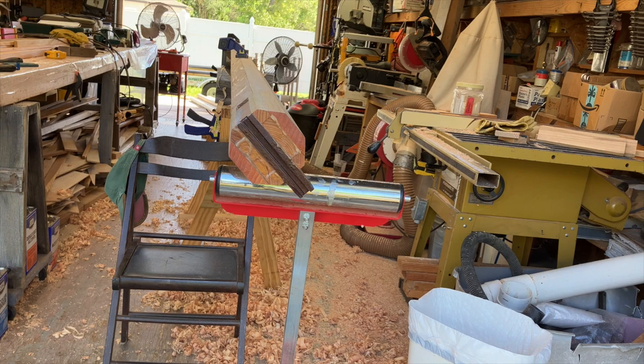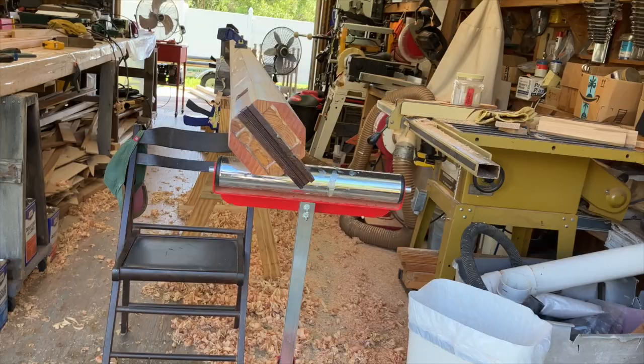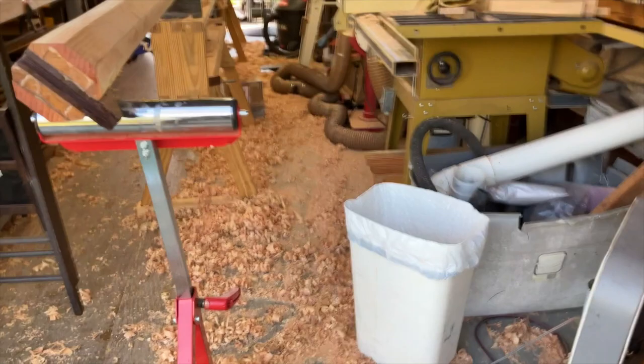Now it's time to do the 16-sided. We're going to mark it off and then do the planing and sanding afterwards. As you can see, the shavings are building up.